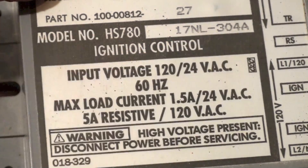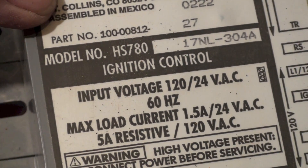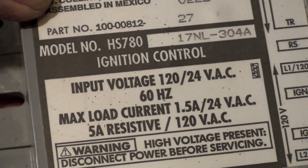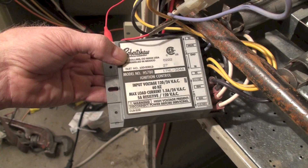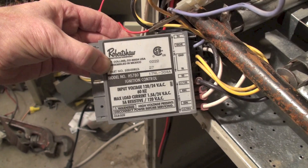The original ones were 104s and they did not last very long — there were too many problems with them because they would nuisance trip the furnace out. You would get one trial for ignition and it never does seem to work.